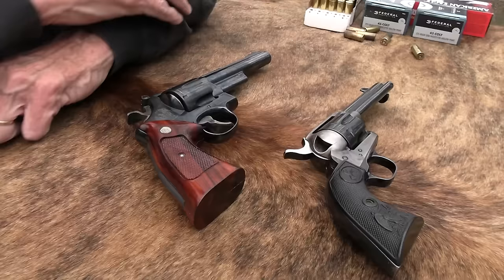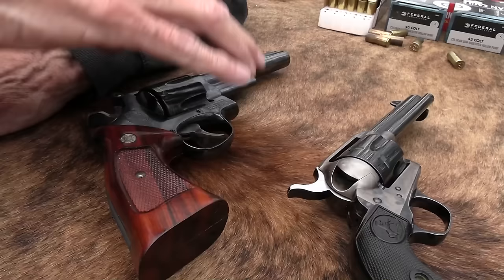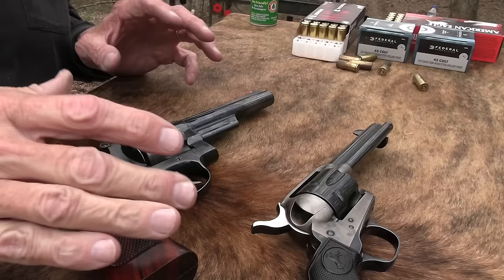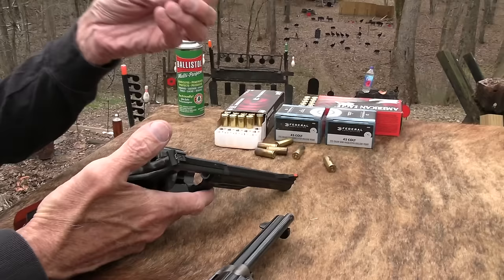Why do I have a Colt single-action army out here? Other than I'm always looking for an excuse for that, just like I'm always looking for an excuse to have a nice revolver of any kind on the table. Although we shoot a lot of polymer pistols, we shoot a lot of these too. So, .45 Colt — we probably ought to give some of you a little bit of a lesson, but can I shoot it before I do that?